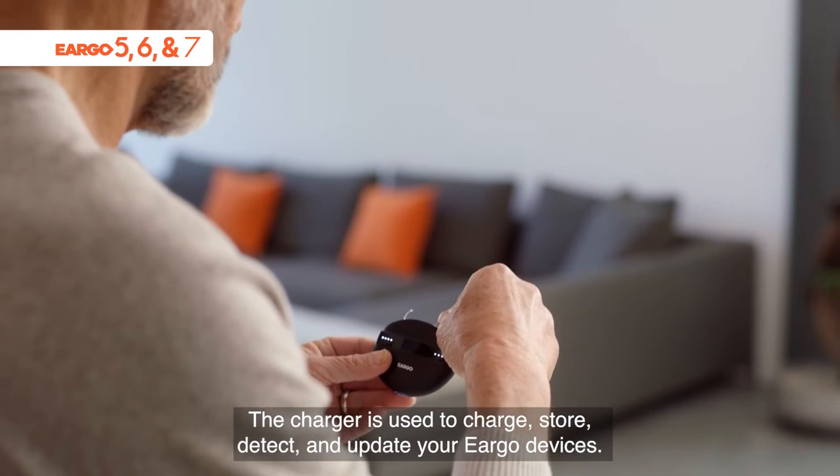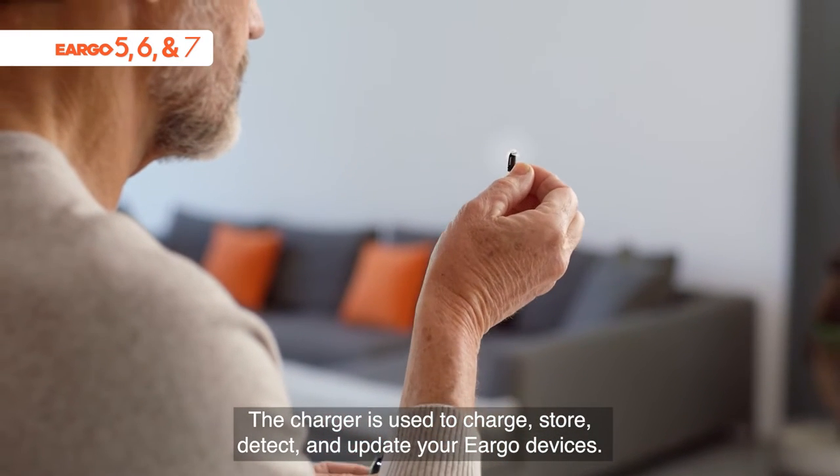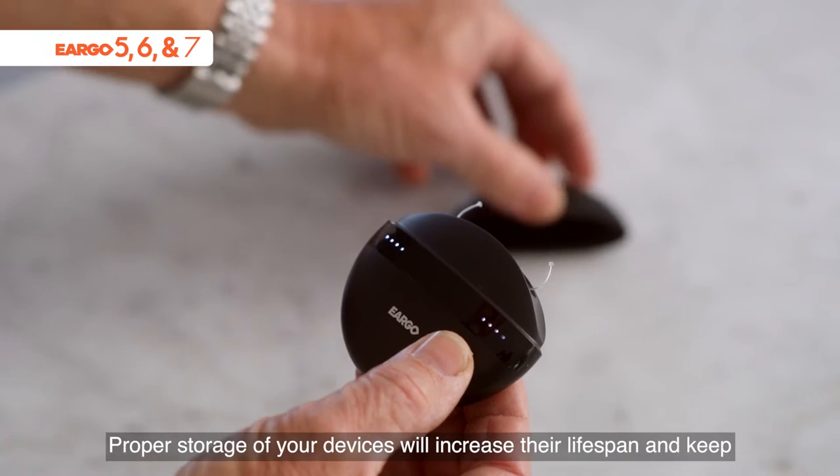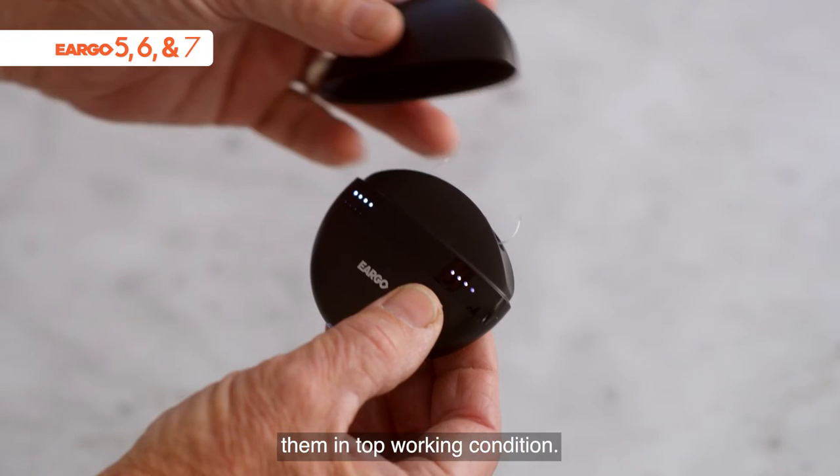The charger is used to charge, store, detect, and update your Eargo devices. Proper storage of your devices will increase their lifespan and keep them in top working condition.